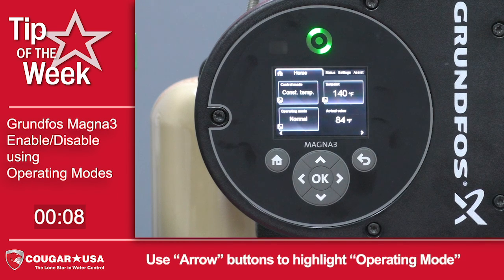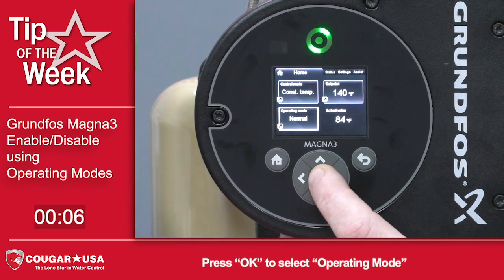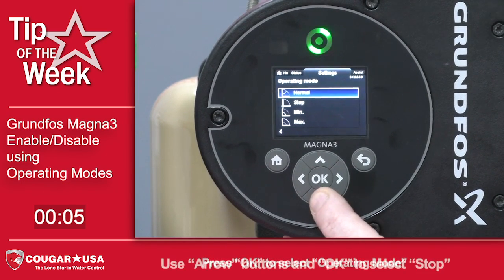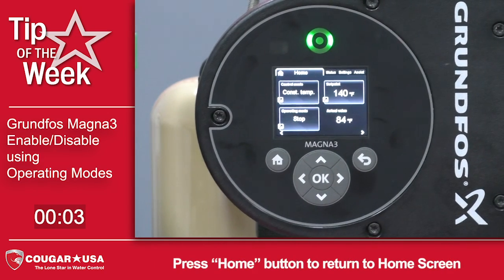If you want to stop the pump, you just arrow back down to operating mode, press OK, arrow down to stop, press OK again. You can now stop the pump without having to disconnect power.